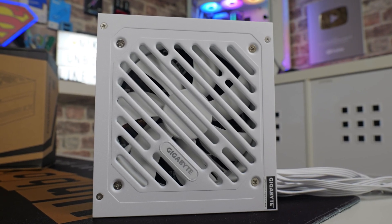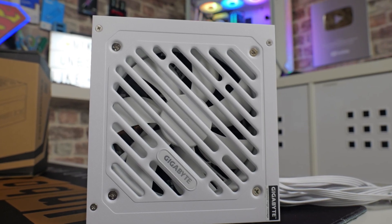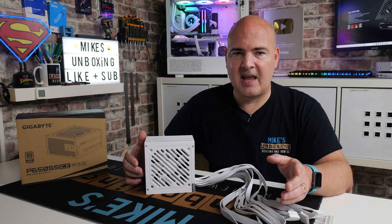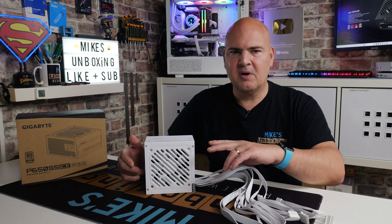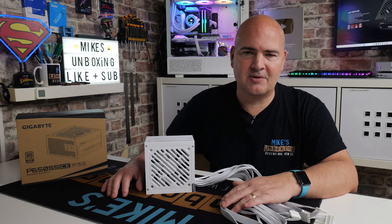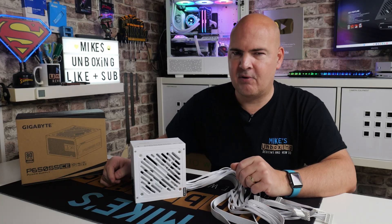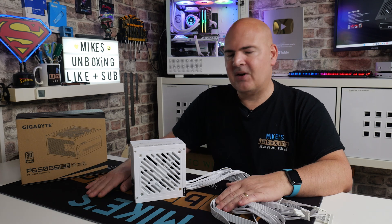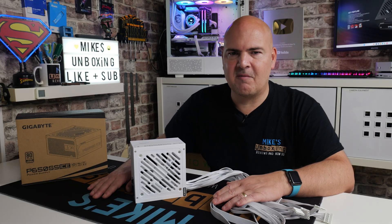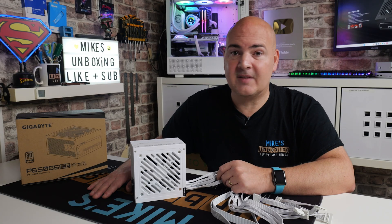So there you go — that is the Gigabyte P650SS and the P650SS Ice Edition. I think it's a pretty decent power supply. I bought one out of my own money — actually me and Dave bought two, one each, so we could split the postage even though it was only about four pounds. Anyway, every little helps when you buy nice cheap power supplies with actually pretty decent specs. Let me know what you think in the comments section. I'll be Mike, this is Mike's Unboxing Reviews and How To, and hopefully we'll catch you in the very next video. Thanks for watching.